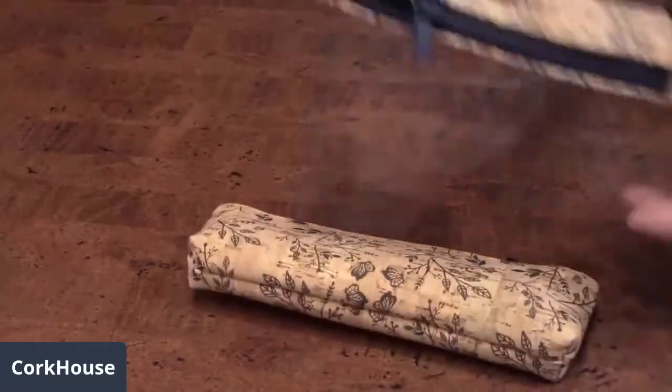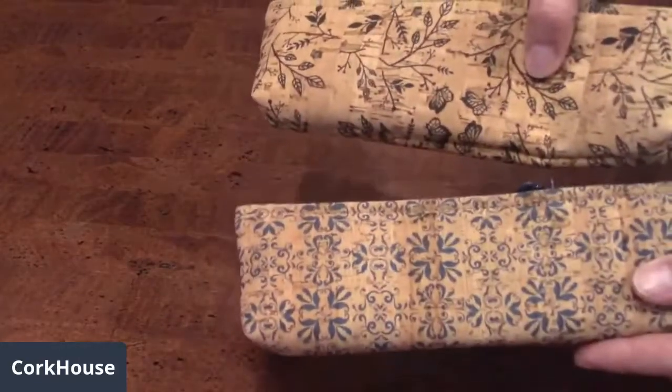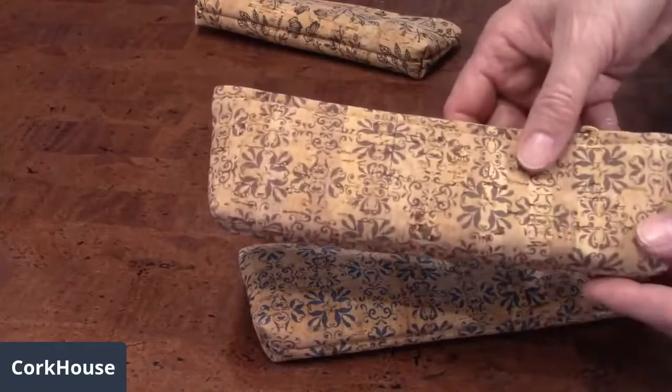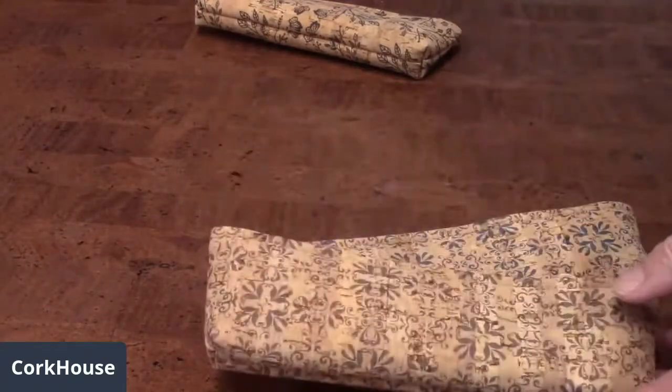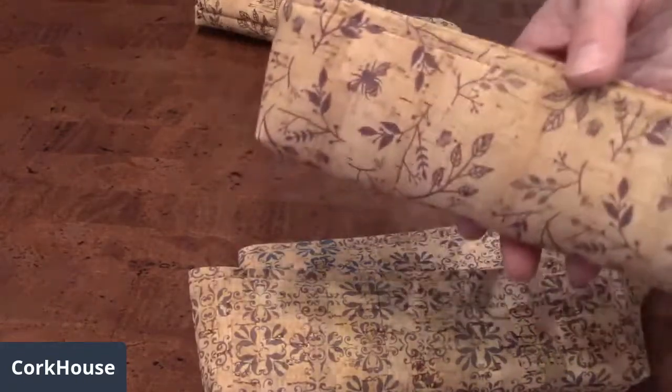We do have a couple others. We've got a blue in a tile pattern versus the floral pattern, so you can see the difference. And then we have a brown which is also in the tile pattern. And finally we have this sort of wine color which is in the floral pattern.